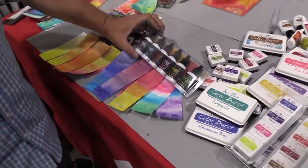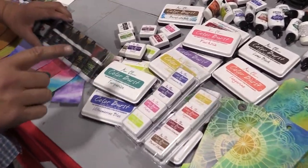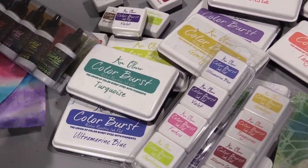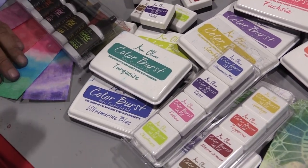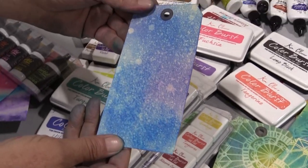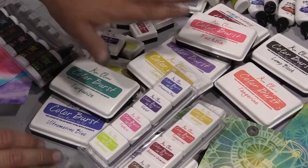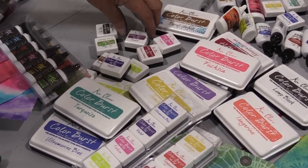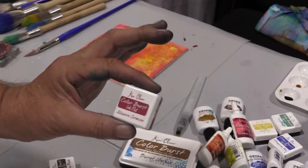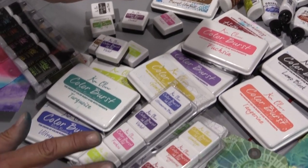Now I know you've heard about our Colorburst inks. We took our Colorburst palette — beautiful clear colors — and transformed that into an ink that is both dye and pigment. So it's a two-part ink and it's water reactive, so you can get some beautiful effects by laying down a background and spritzing it with water. It's really amazing how that happens. We have 12 colors. We also have brand new mini Colorburst ink pads and those come in a four-pack. There are three four-packs — 12 new colors.